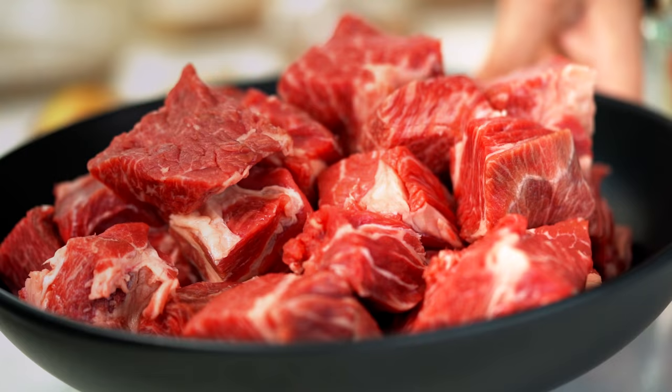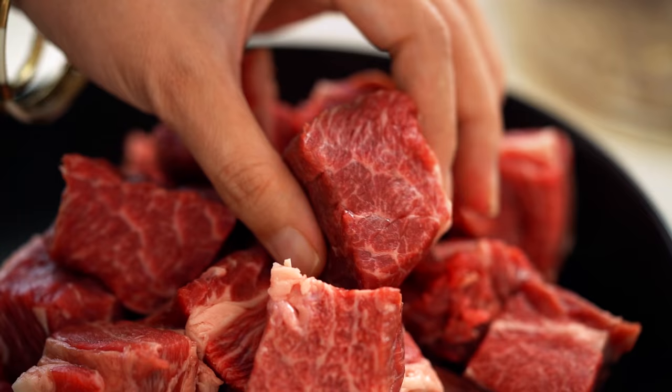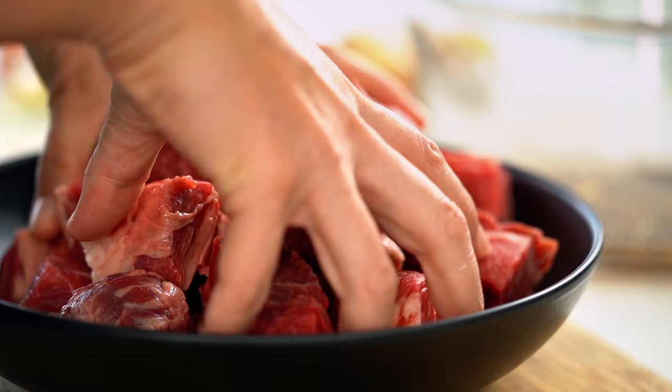Now let's talk about the beef. I am using beef chuck and the reason is that I love this fatty marbling that goes right through that beef. You're really looking for a secondary cut of beef here because I want it to break down and all the fat and the little bits of sinew will get all gelatinous and soft and amazing. That's the kind of beef that you want.